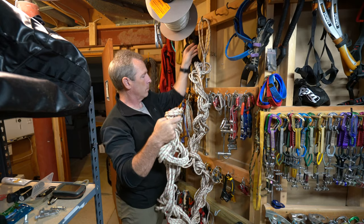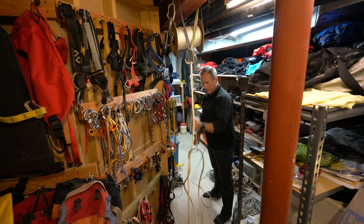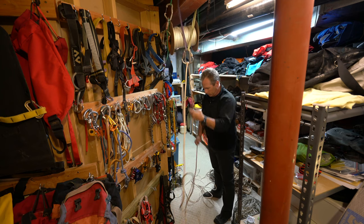You'll want to let the rope air dry for at least 24 hours. Once the rope is dry, you may want to run it through a carabiner a few times to remove any twists, knots, or kinks.